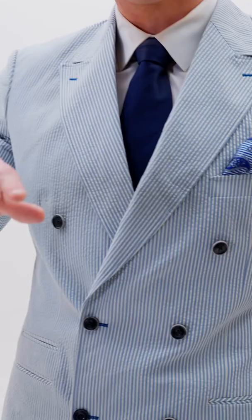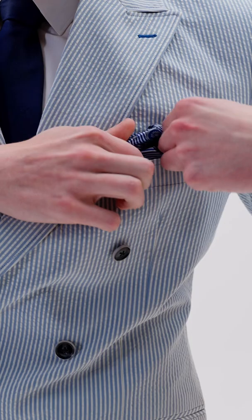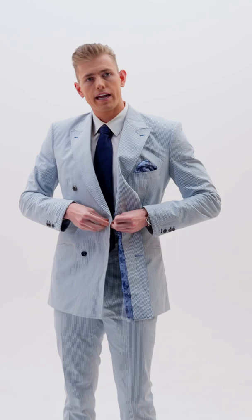We have the pocket square that accents perfectly. This is actually a built-in pocket square that you can tuck away if you want, or you can pull it out. Why is it built in? Because it matches the lining on the interior. Look at that lining — stripes with the navy paisley. Roshan loves his linings.